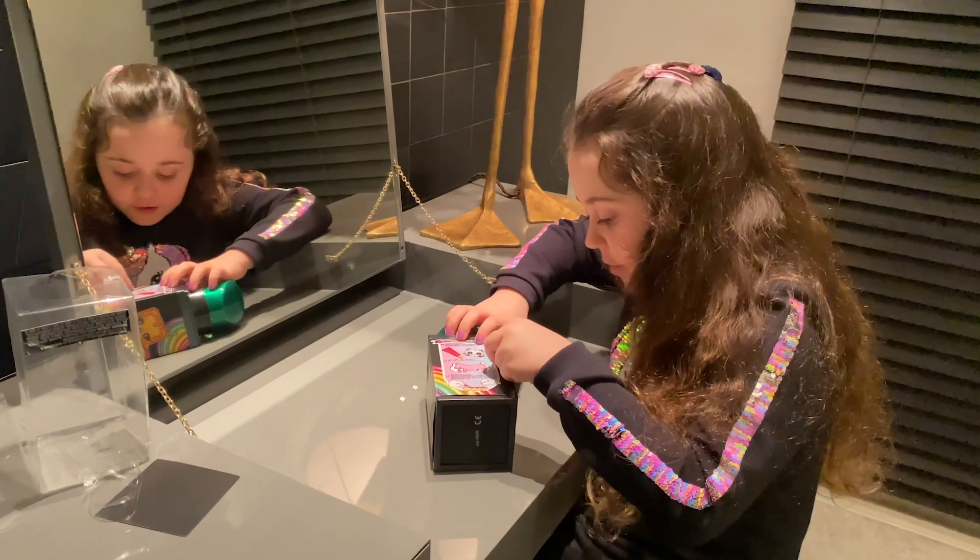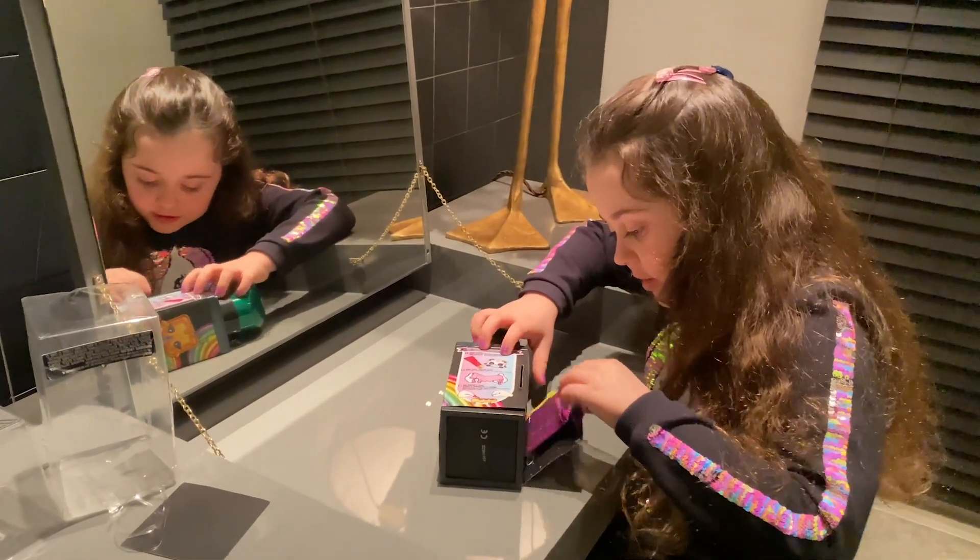We need scissors for this one. Alright, so now let's turn it over to this.